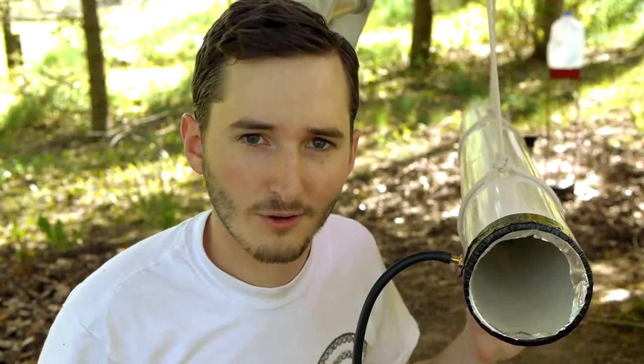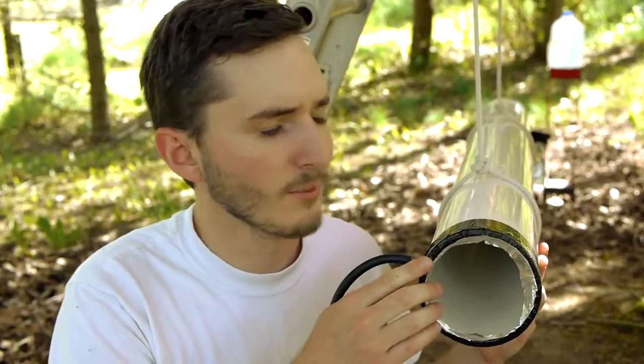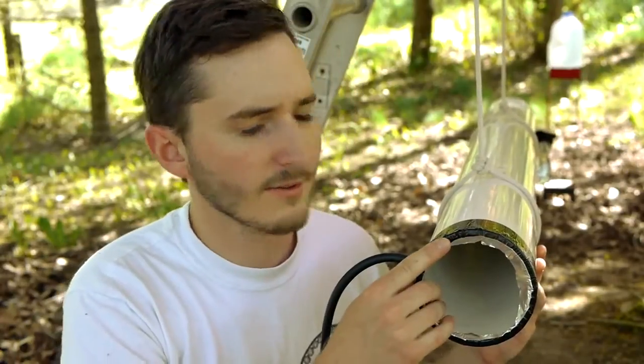A vacuum cannon actually works because of atmospheric pressure, which is the amount of pressure that the miles of air above our heads are pressing down on us with because of gravity. We don't feel this air pressure because we're acclimated to it — we have the same amount of pressure on the inside of our bodies as the air pressure around us, so the two pressures balance out and we don't feel anything.